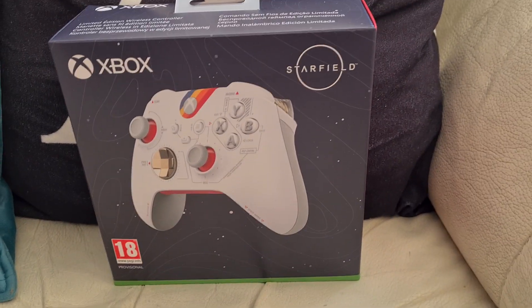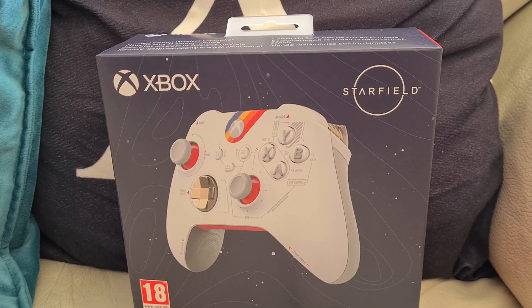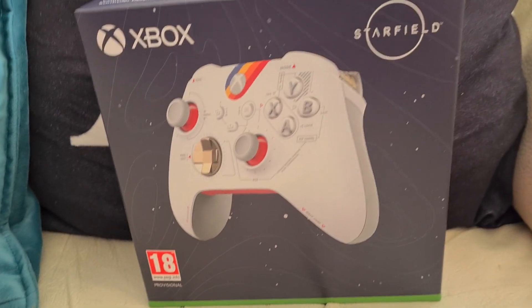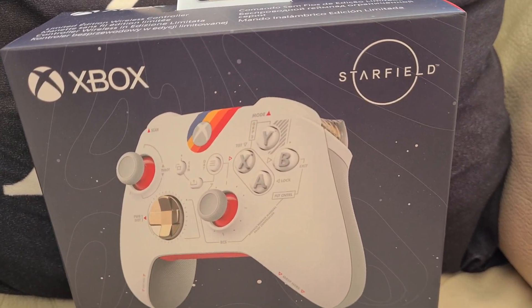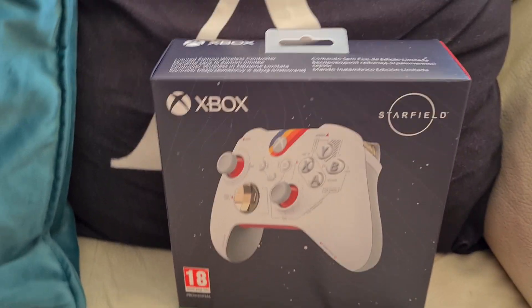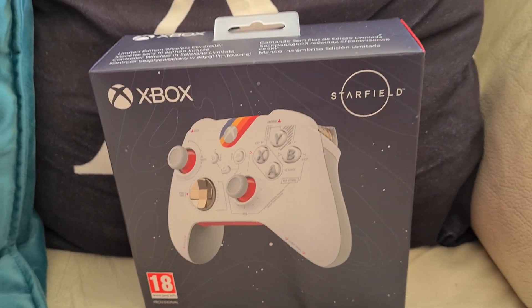Hey guys, what's going on, it's your boy LilBeezy. Sorry if my voice sounds a bit different — the reason is I've got like two fans on. It's absolutely boiling here in the UK, like 27, 28, probably 30 degrees. Where I live, especially my room, it's south facing and the sun is on there all day, so it's an absolute reckoning of heat. That's probably why I sound a bit different.